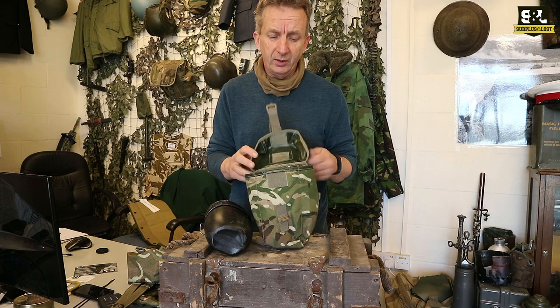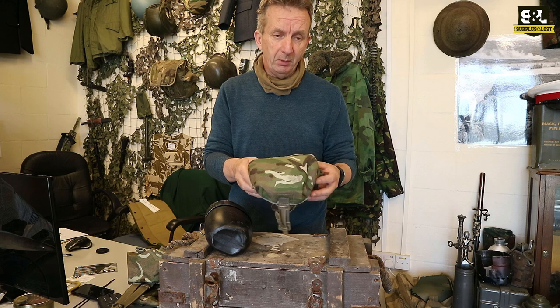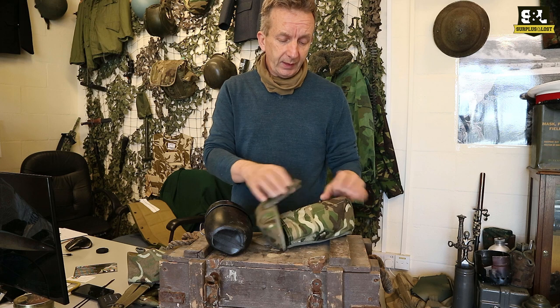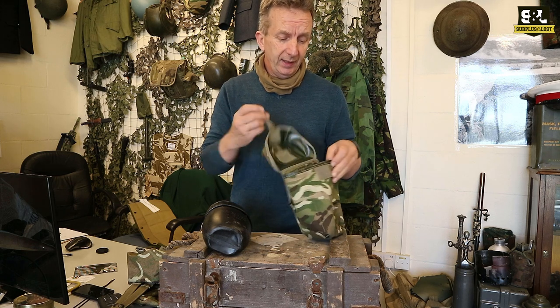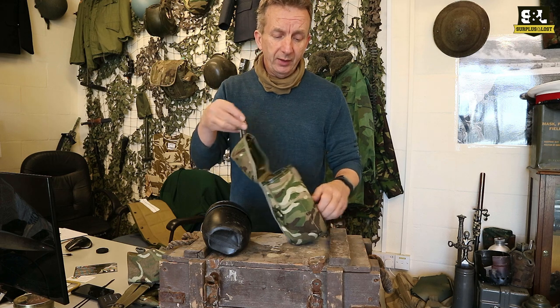The LMG pouches are just too snug. But as I say, we have got the proper canteen ones at the moment — it is the end of May. So it's going to fit onto your webbing, fit onto a belt; obviously it's got a standard buckle. It's also got some space in here to put some water purification tablets as well.